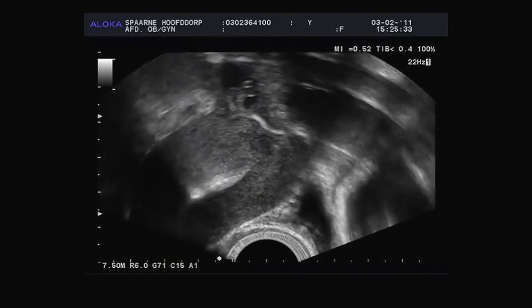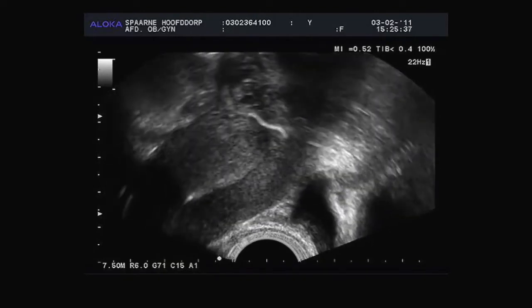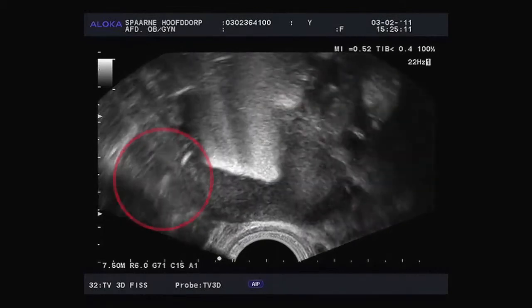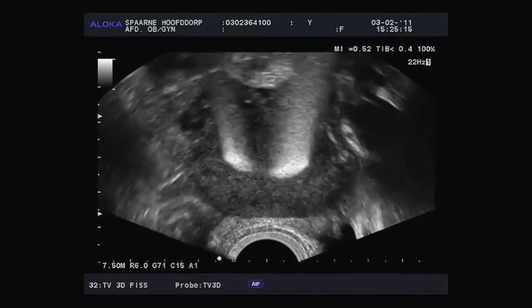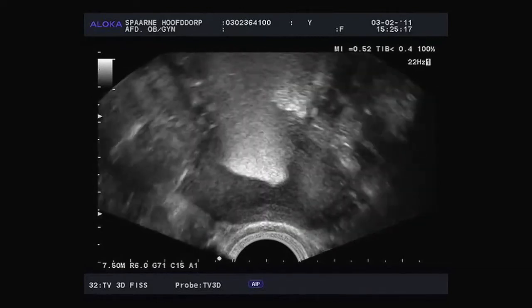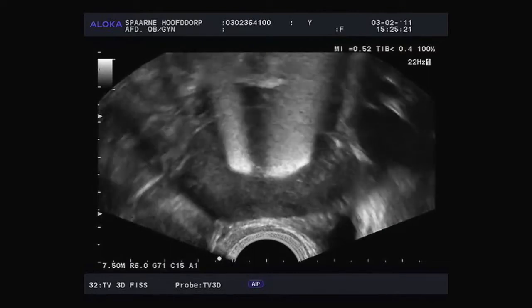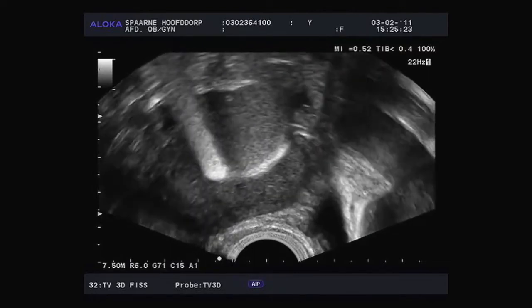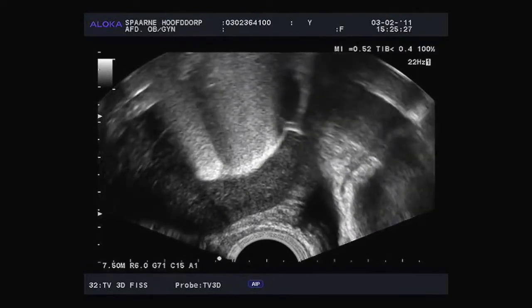Look — this is behind the womb. Here is a cross-sectional image. You can see how nice and thin the fallopian tube is, but it's even clearer in the next section. Now we'll look at the other side first. See how the fallopian tube makes an enormous bend — but that's also clear to see. Behind the womb, there's a very nice, thin, winding fallopian tube.